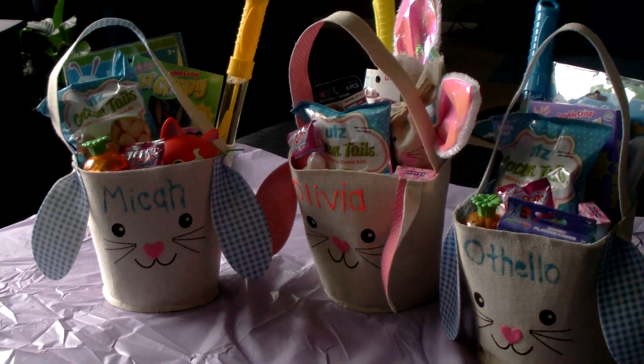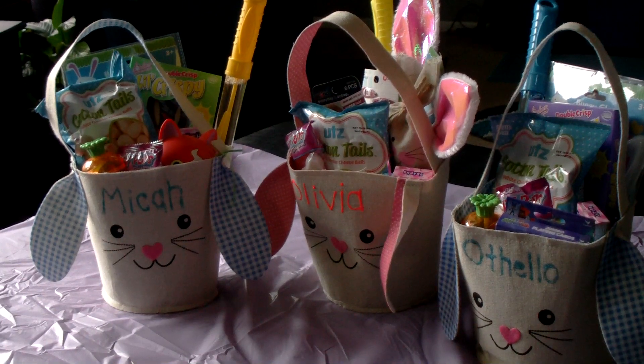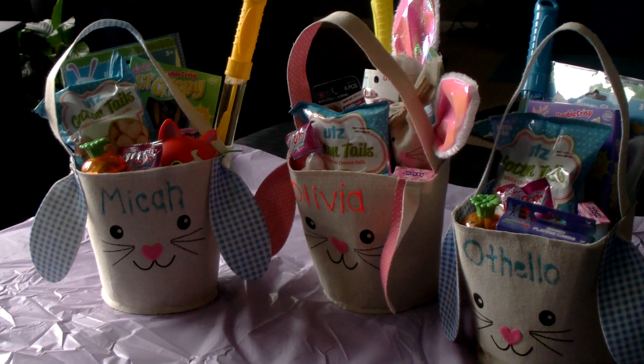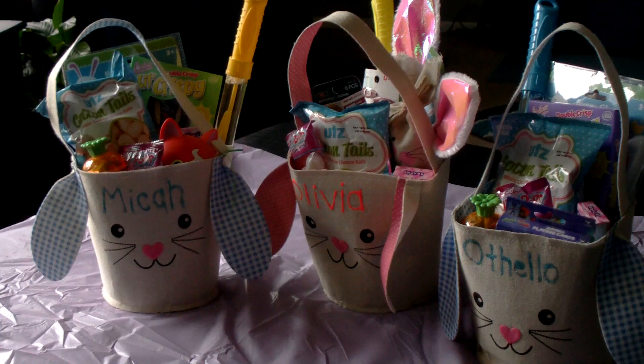Hello, my YouTube family, this is Anthony. I wanted to share with you three Easter baskets that I put together. I have so far made like 10 Easter baskets for my nieces, nephews, and grandchildren, and I just wanted to share with you these three here because they're made mainly with Dollar Tree items.